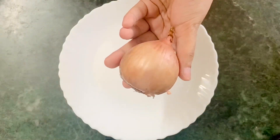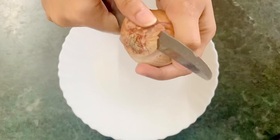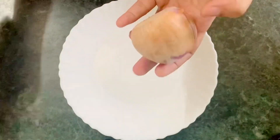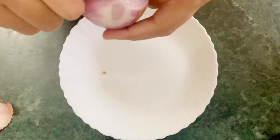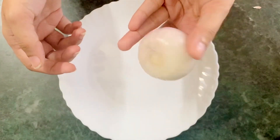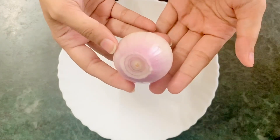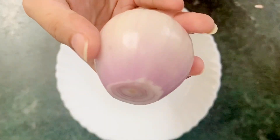Let's start with the video. Take the onion and peel it properly with a knife. Just peel the onion and wash it thoroughly with water. This is an extremely inexpensive way to promote hair growth, and it actually works if done accordingly.